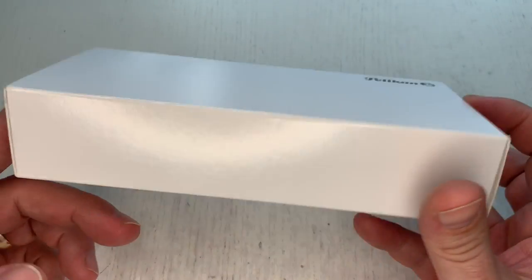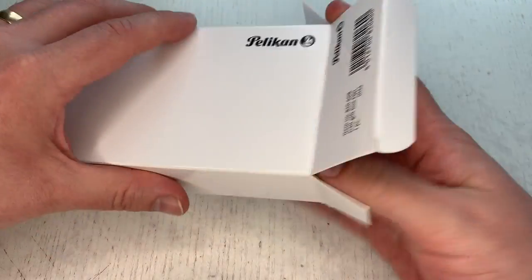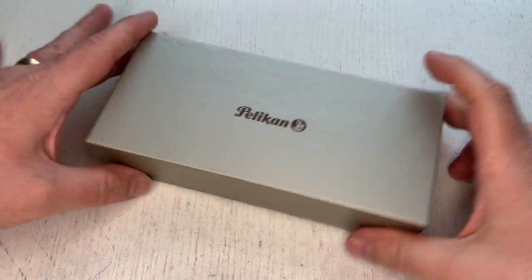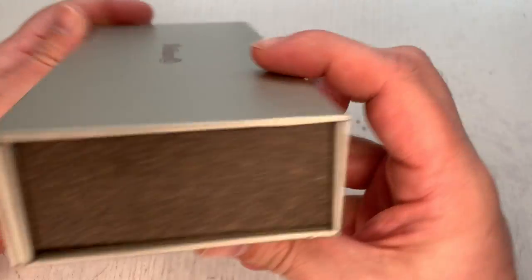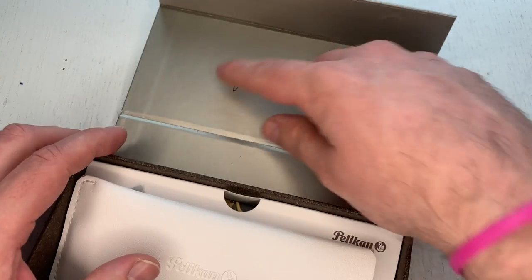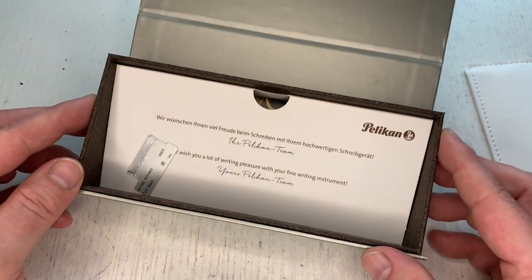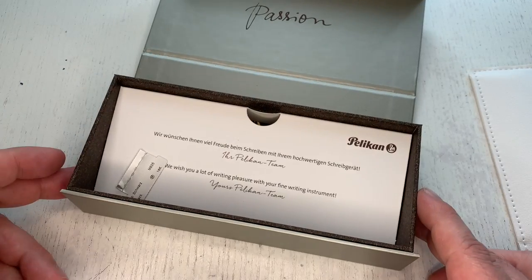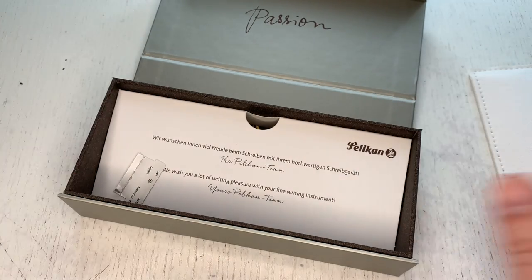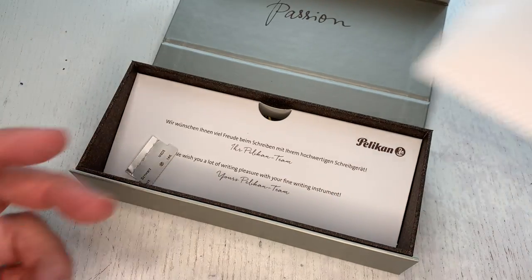Before we look at the pen, let's look at the packaging. It comes in the typical white cardboard, within which you find the silver-gray Pelikan packaging — they've changed that a little bit. The sides look different with a marbled appearance, and the inside is different too, saying 'passion' in line with the Pelikan passion branding. The inner appearance is also new with this slanted pen bed, whereas before Pelikan had a classic hollow pen bed, which I personally liked a little bit more.